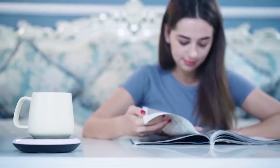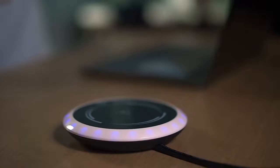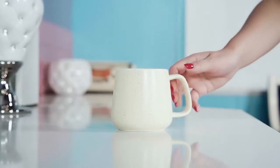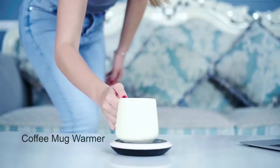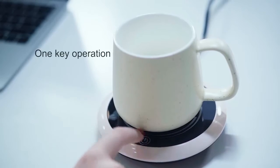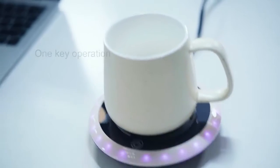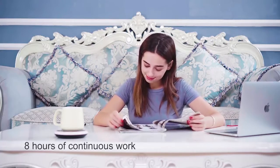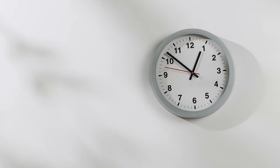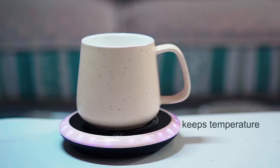Meet your new favorite coffee accessory: the Simani Modern Electric Mug Warmer. Whether you're staying at home or in the office, a cup of warm coffee, tea, or other beverage will be a great companion. This mug warmer will absolutely provide you much convenience. Simply plug in the cord — one touch button designed to turn it on and off.